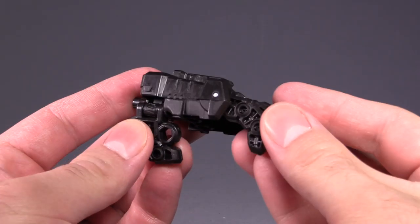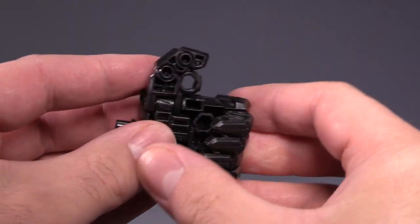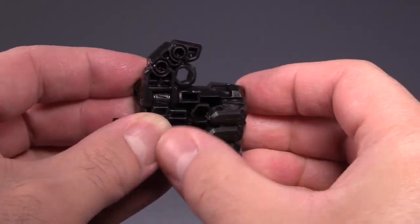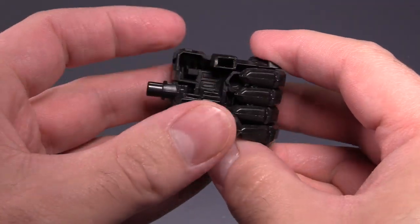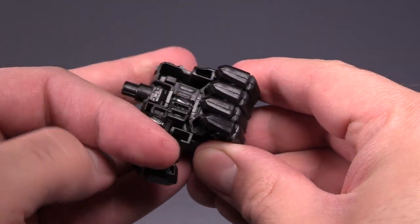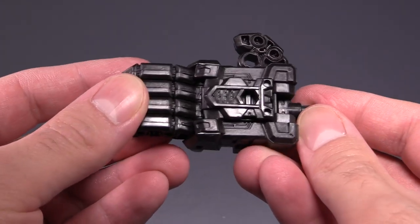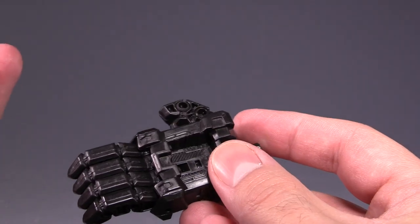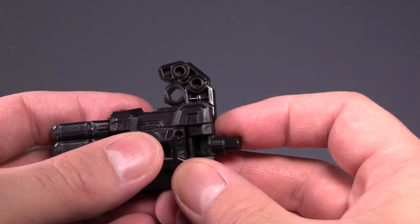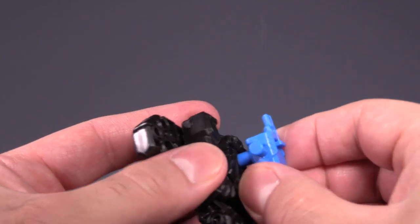The first thing I want to call out about this new Generation Select line are the accessories. His hand is definitely different — it's got movable fingers, though they only have one joint at the top knuckle, and a movable thumb for switching back and forth. I really like this change. You could pop out the top of the hand to put a Prime Master in there, and you can also attach weapons to the top of the hand. That's a really neat change.